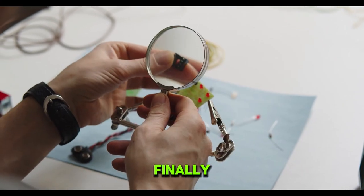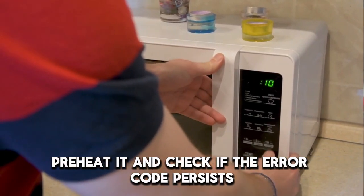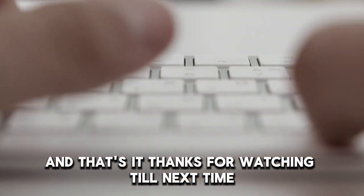Finally, attach the upper rear panel and switch on your oven. Preheat it and check if the error code persists. And that's it. Thanks for watching. Till next time.